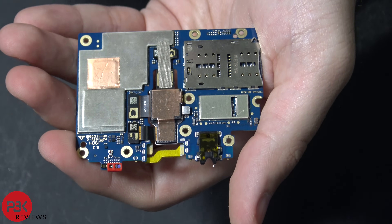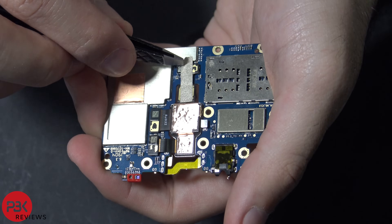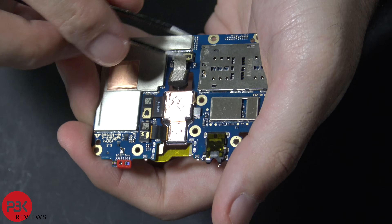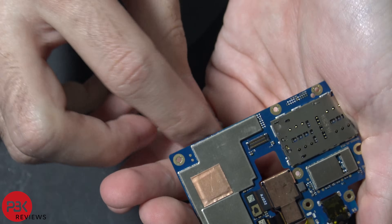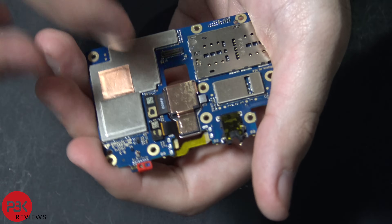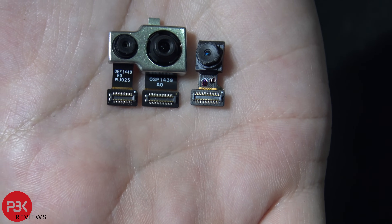Now here we've got the back side of the board. In order to remove the cameras, there's a protective tape over here — lift that up. You can disconnect this camera right over here. Then disconnect the cable for the other two cameras. Here are the numbers for the cables on the cameras right there.